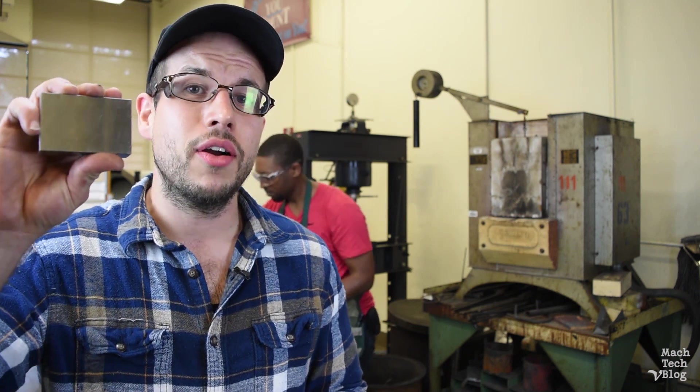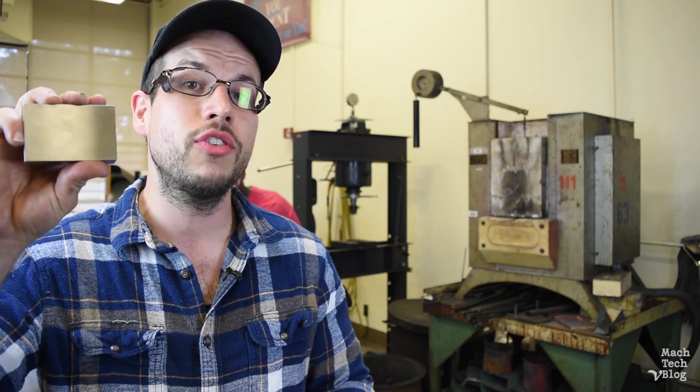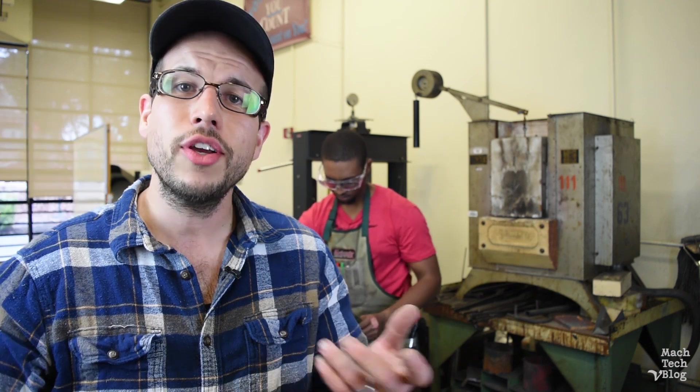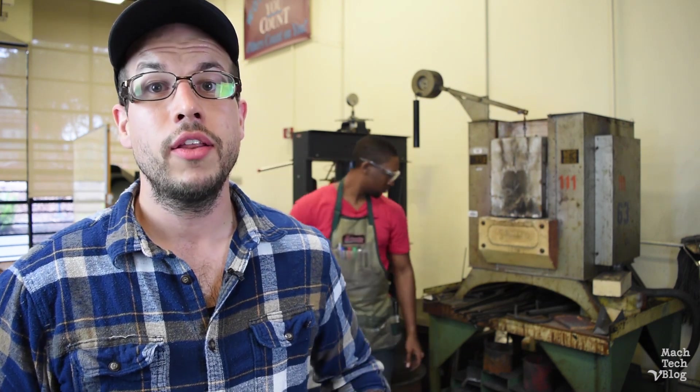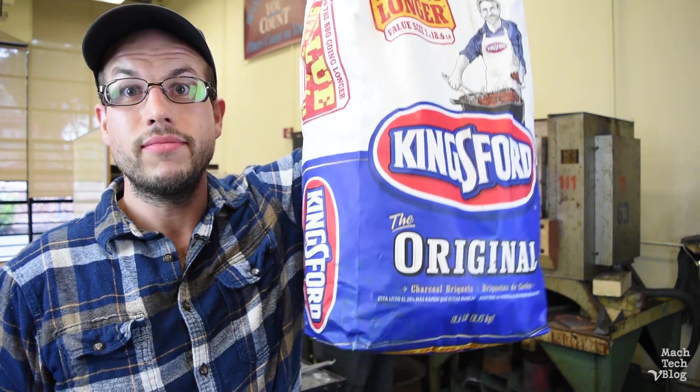But the problem is that these are made out of 1018 steel, which is a low carbon grade. It's a good general purpose steel, but it doesn't have enough carbon content to really heat treat and harden properly in the furnace. The solution, of course, is to add more carbon.